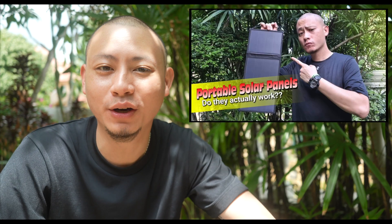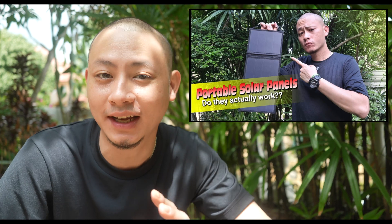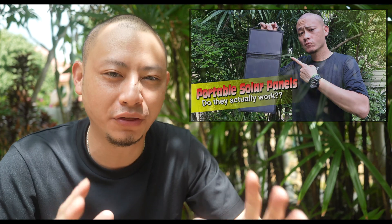Some time back I did a review video of a set of portable solar panels I got from AliExpress for about 30 Singapore dollars. It was a brandless product and based on my review and subsequent usage it worked decently well for its price. Under direct and strong sunlight it was able to generate about 900 mAh per hour, which translates to about five to six hours to get your cell phone charged up from zero.